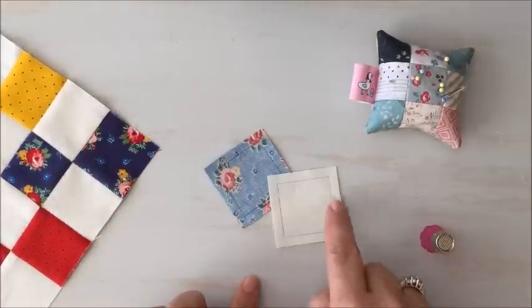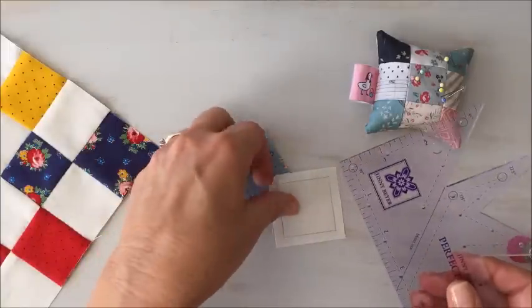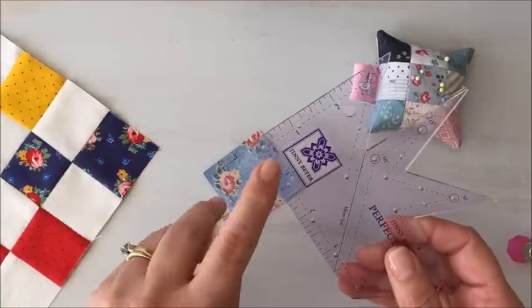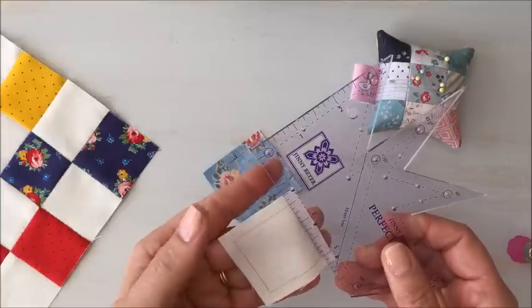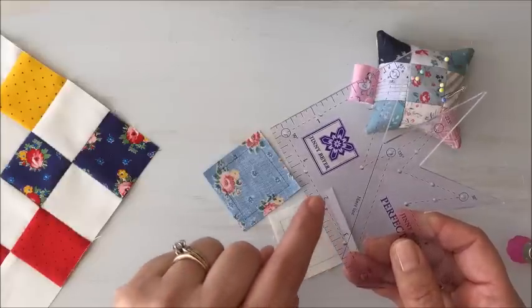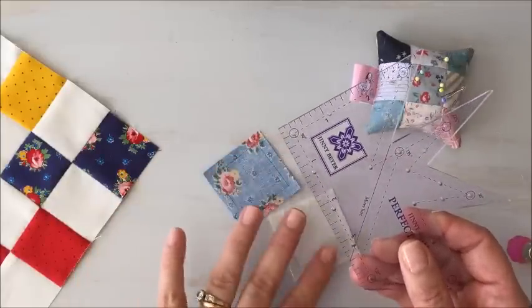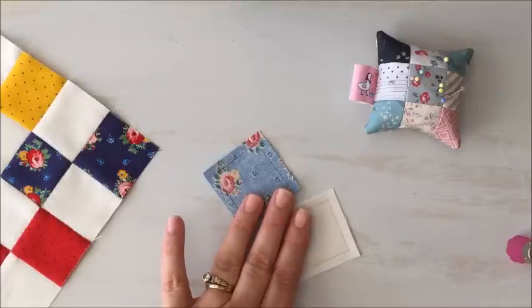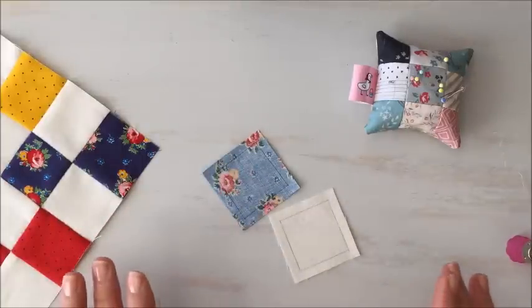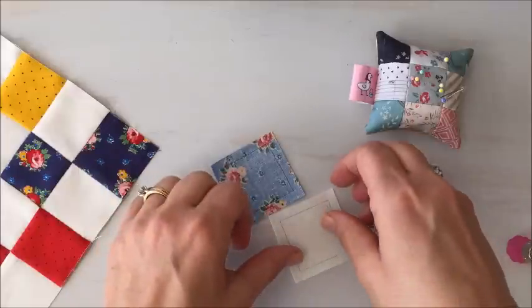On the wrong side I have marked the seam allowance on all four sides. I like to use something like this — a Perfect Piecer — which has a really nice quarter-inch line to mark. It even has these little holes. If you don't want to mark the whole line, you can use a pencil and just create some dots on your patch and sew dot to dot. But I like to mark all the sides on the wrong side at the beginning of the project so I don't have to worry about anything like that after I've prepped.